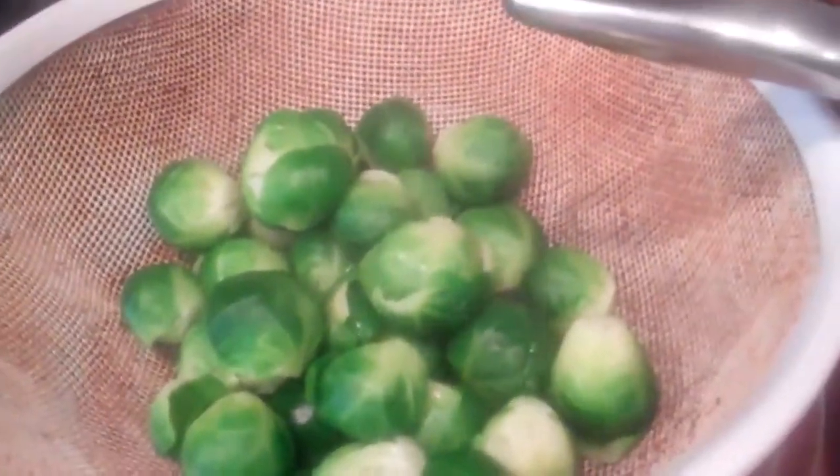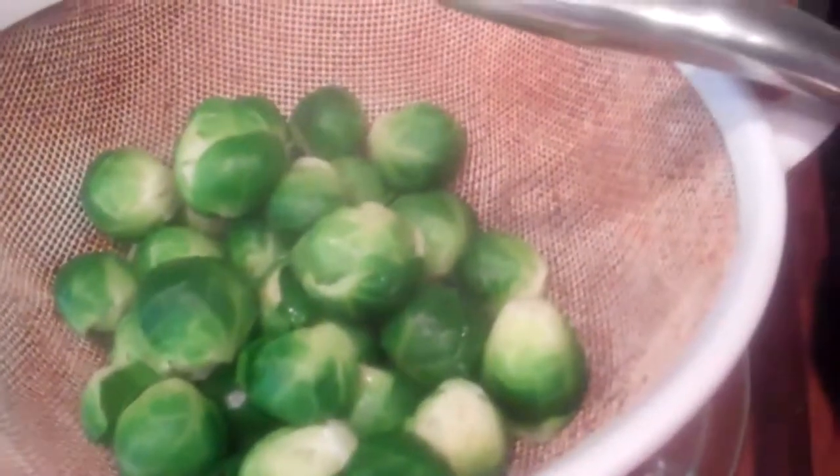We're now ready to finish the Brussels sprouts. They cooked for 10 minutes, got just tender, and I drained them out of the pan. Now I've taken that same pan and added a tablespoon of butter — I just want to get it melted and a little bit brown, a little nutty flavor. You'll see it's just going to start turning brown on the edges.